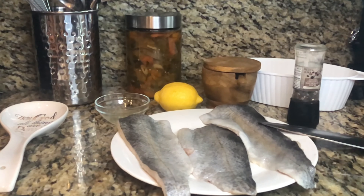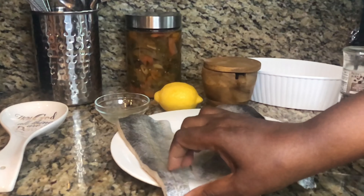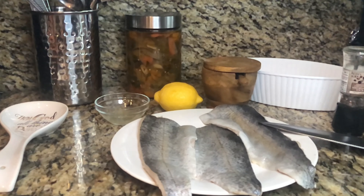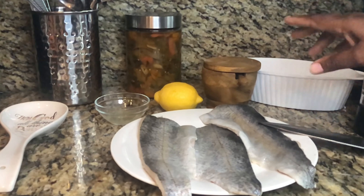Welcome back to my channel! Today I will show you how to make a delicious rainbow trout — very simple to make. If you're not familiar with rainbow trout, this is what it looks like. It is delicious. I was first introduced to this fish in culinary school, and every time I can find it at my local Publix, I grab it.